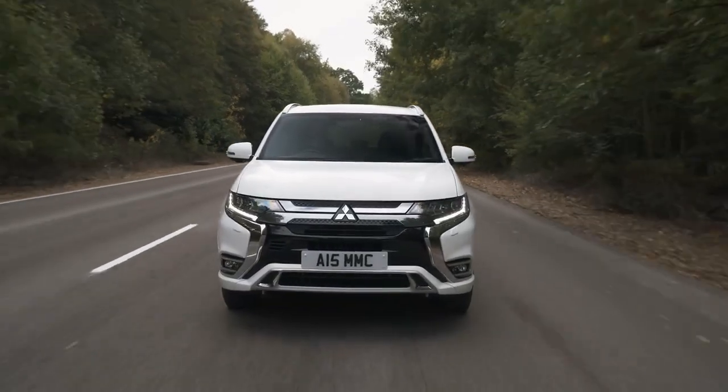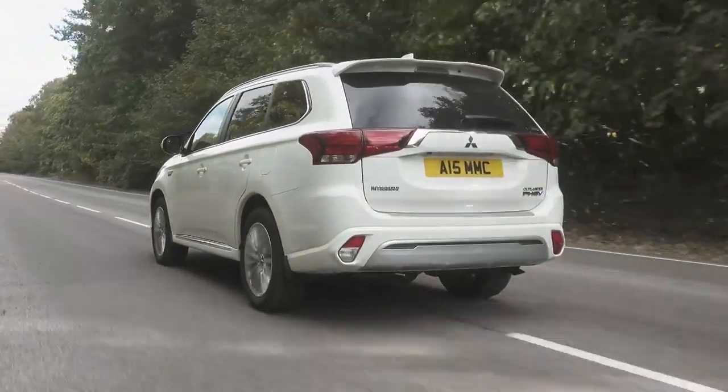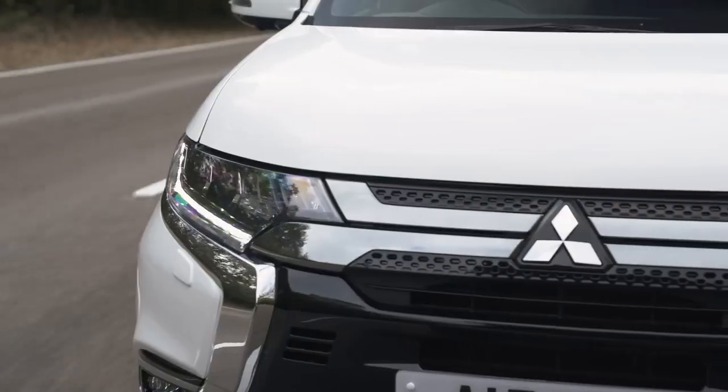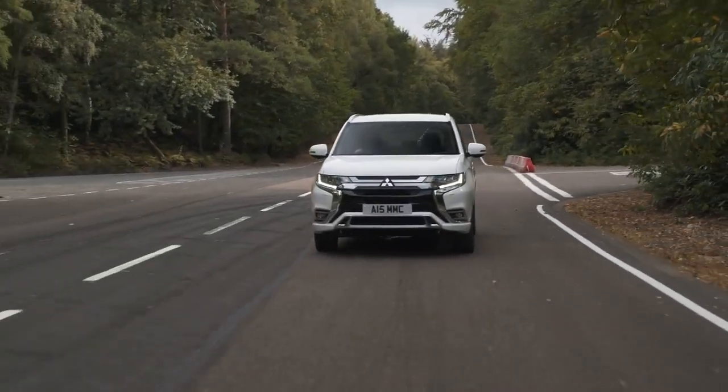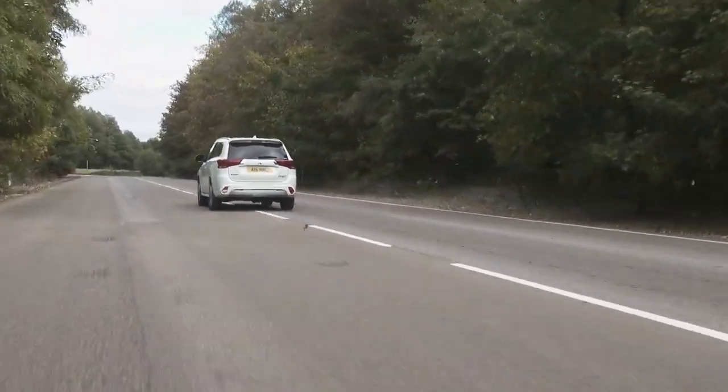The Outlander PHEV is a really good car to drive in town. Being an SUV you sit up high and get a good view out, and the big benefit is being able to drive on electric power alone. The electric range is now about 28 miles, which is achievable. You can lock it into electric-only mode and it'll go up to 85 mph on electricity alone, though your range won't be 28 miles at that speed — it's better for pottering around town in silence.